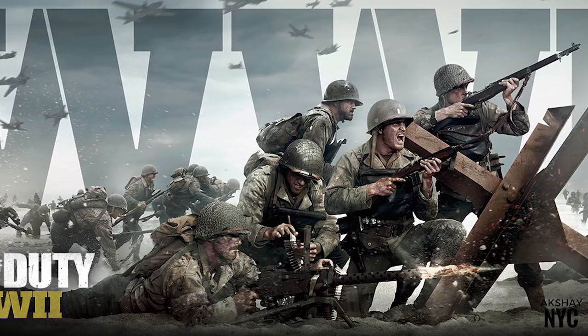What's up guys? It's Akshay and today I'm doing an unboxing and review of the Call of Duty World War II Valor Collection.